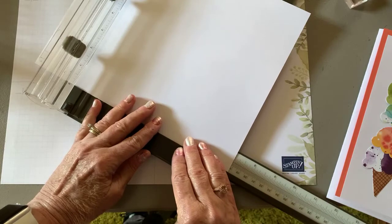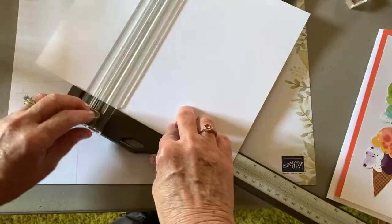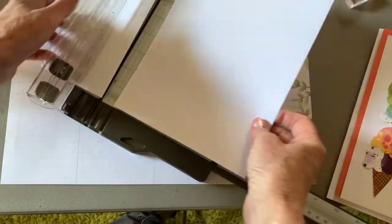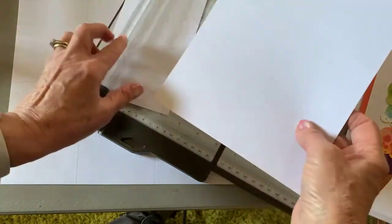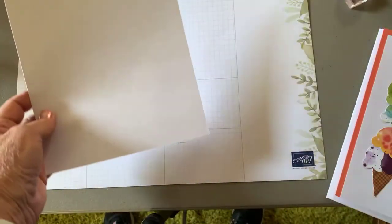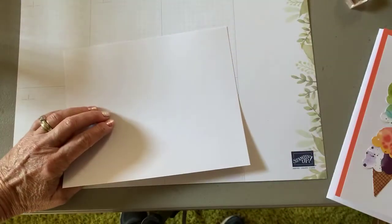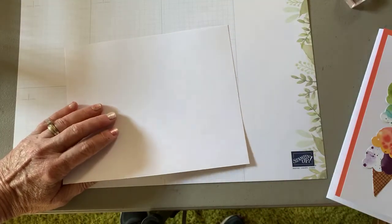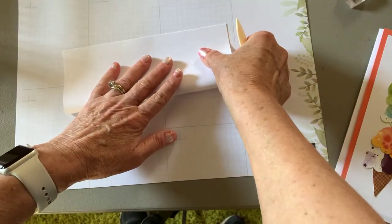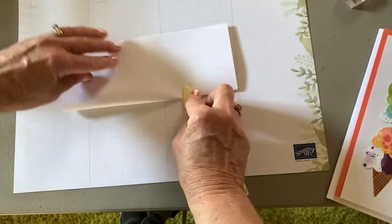Just cut off 7 inches — it is 7½ by 8½ for the base. Then your card is 3½ inches wide and you're going to fold it in this direction, just like this.